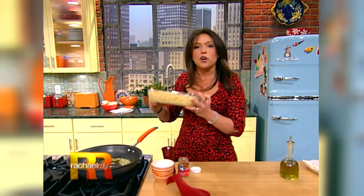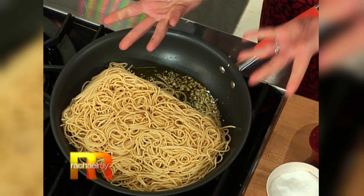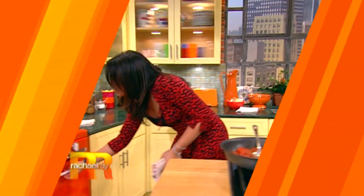Then you take your leftover cold spaghetti and you let it hang out in there and get nice and golden and crunchy and crispy. Then we're gonna pour eggs over it and bake it in the oven.